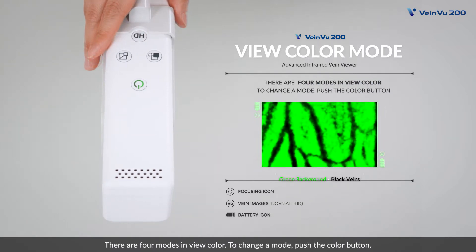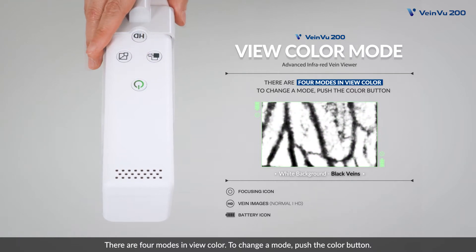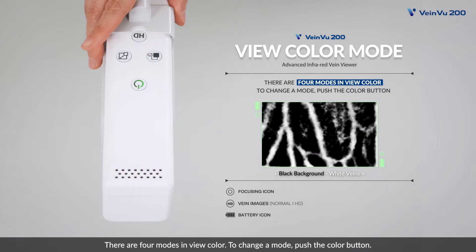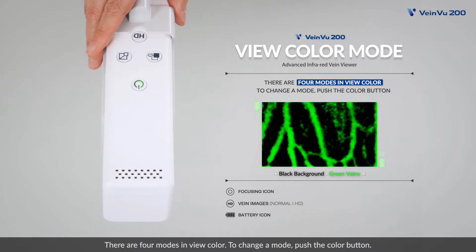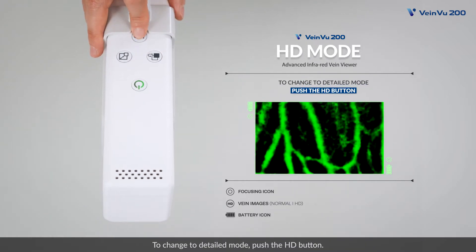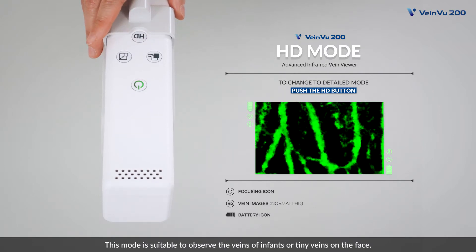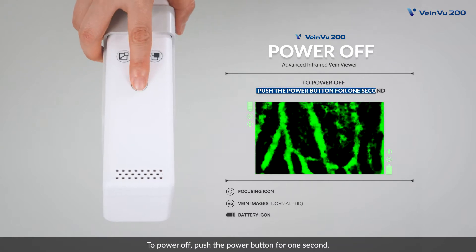There are four modes in view color. To change a mode, push the color button. To change to detailed mode, push the HD button. This mode is suitable to observe the veins of infants or tiny veins on the face. To power off, push the power button for one second.